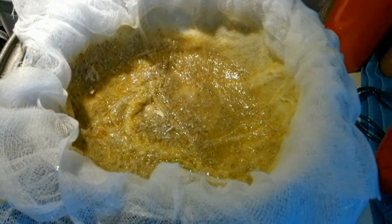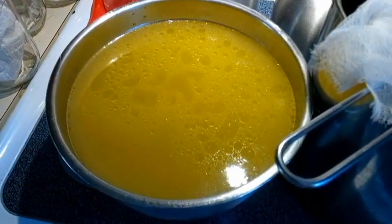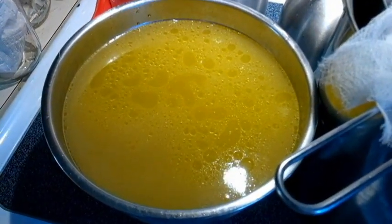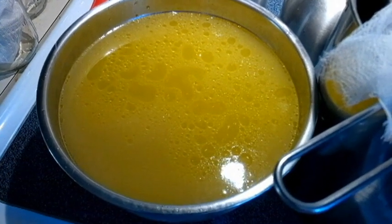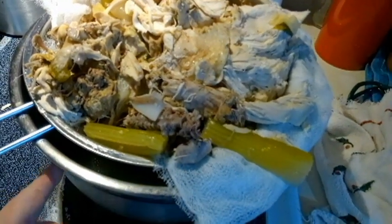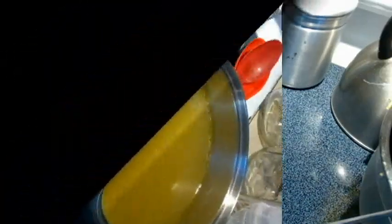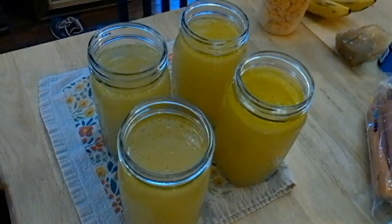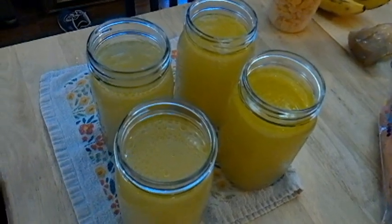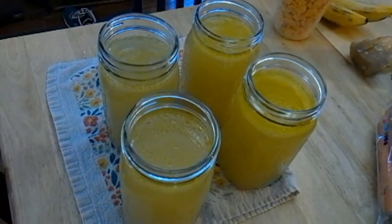Now I'm going to get this jarred up and let it cool. I will probably put it in the fridge overnight, then reheat it to do a hot pack for canning. I took the chicken I was telling you about and I'm straining it last, trying to get as much juice out of it as possible — probably about a pint, about two cups. I'll go ahead and put it in here. This will be the four that I end up hot packing later on. These I'm going to let cool, put lids on, and put them in the fridge overnight. They'll last in the fridge a couple of weeks.